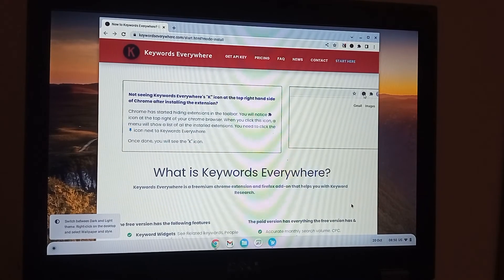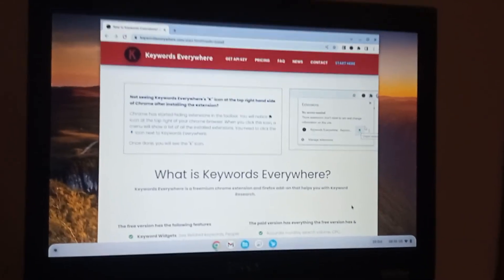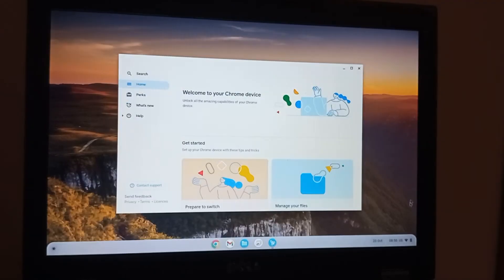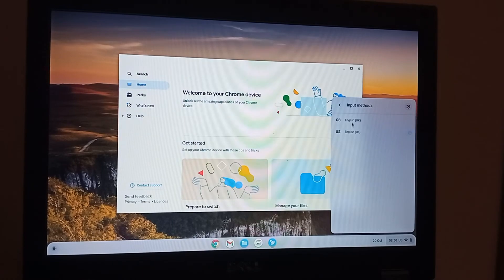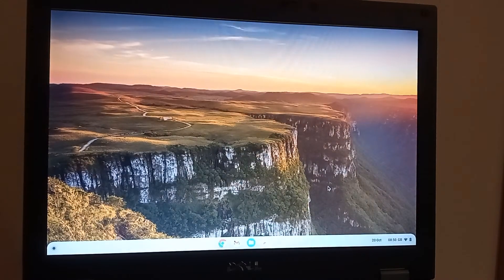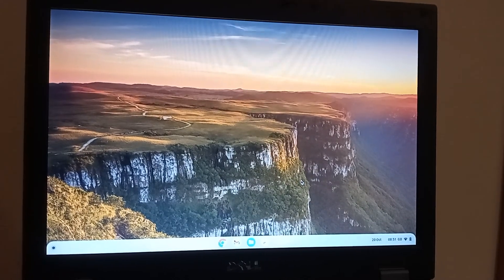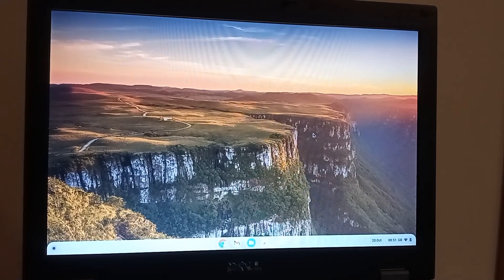And there we go. In just over 10 minutes we've got a working copy of Chrome OS Flex on an E5410. I'm just going to change my keyboard to English, which also corrects the time. Chrome OS Flex isn't like Windows — you don't need to activate it. As soon as you're at this stage and you've signed in with your Google account, everything's good to go.